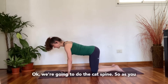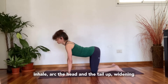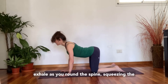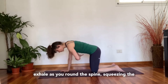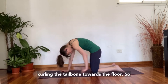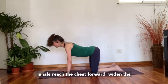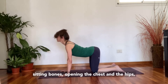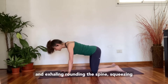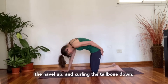We're going to do the cat spine. As you inhale, arc the head and the tail up, widening the sitting bones and the chest open. Then exhale as you round the spine, squeezing the ribs in, pulling the navel to the spine, and curling the tailbone towards the floor. Inhale, reach the chest forward, widen the sitting bones, opening the chest and the hips. Exhale, round the spine, squeeze out all your air, squeeze the ribs in, draw the navel up, and curl the tailbone down.